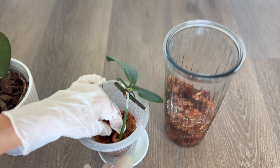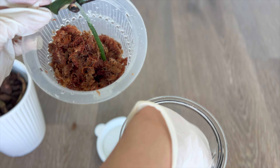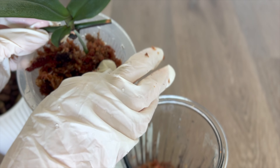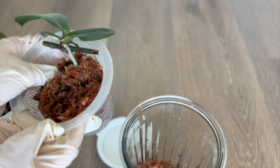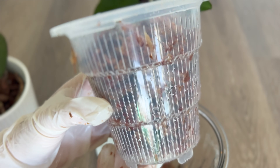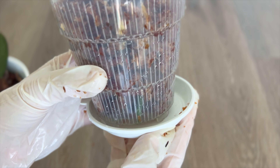Two key things I remind myself to look out for: 1. The base of the keiki, or the crown, does not come into contact with any moisture. 2. Be extra careful with this root — it's the only root. It's gone through a bit at this point, so we don't need to over-handle it too much.